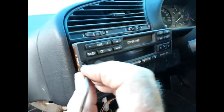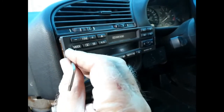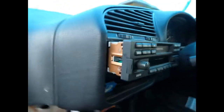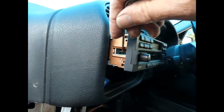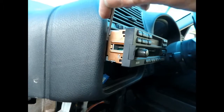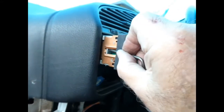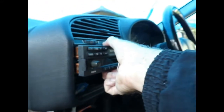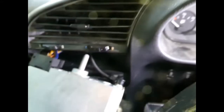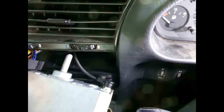Apparently you just keep unscrewing and unscrewing until it won't go any further. What you're actually doing is unscrewing this, winding this back and in. If you wind it the other way, this will come out and secure the radio. So you're winding it back and in until the point where the radio just slides out.